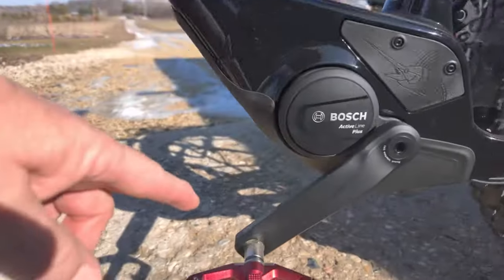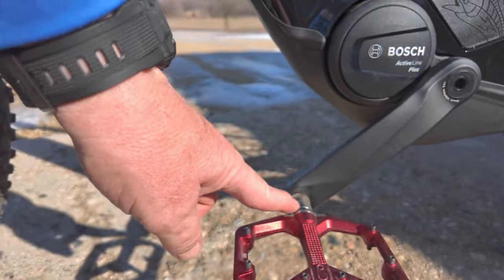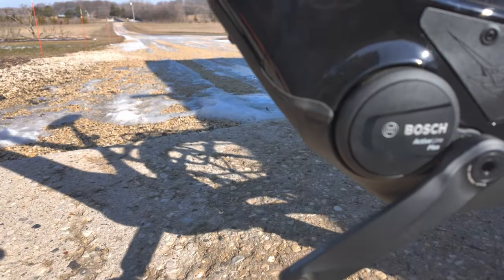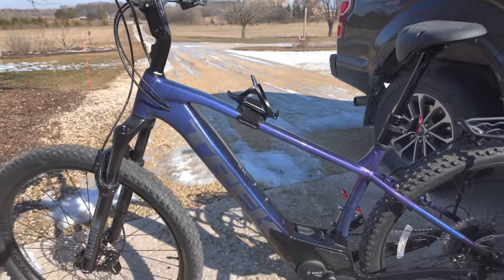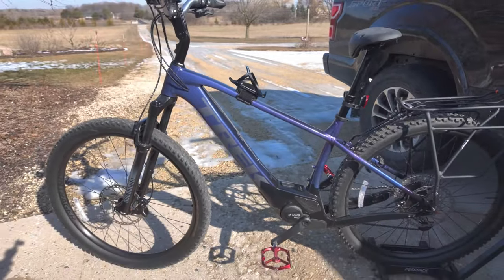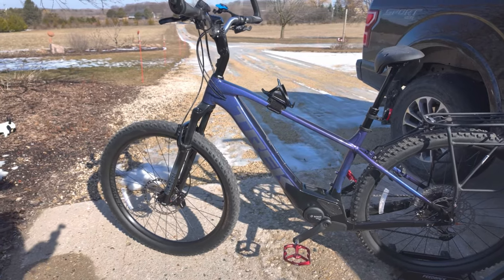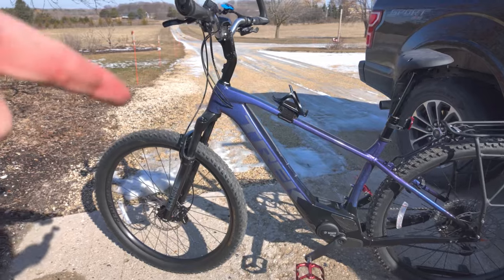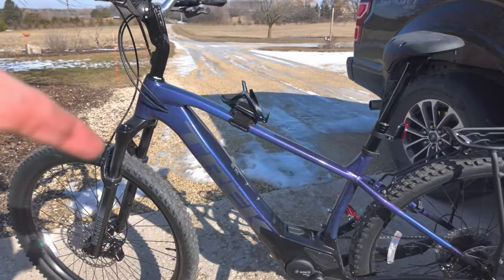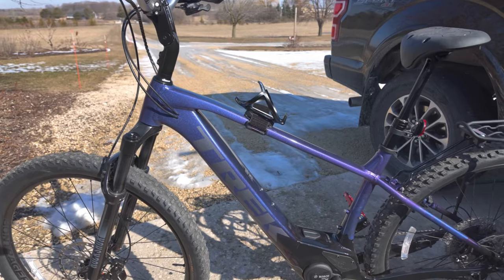I also have pedal extenders — about a half inch to three quarters of an inch. As an ex-ski school director, we learned that tall, centered, and open is the most comfortable position for your hips. My hips are a little wider than someone who's maybe 5'7" or 5'8". Those make a huge difference — they're life changers for some people with knee injuries, but talk to your doctors about that.